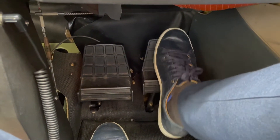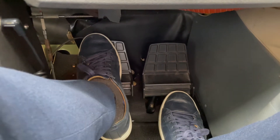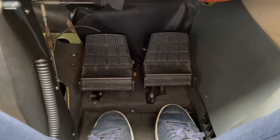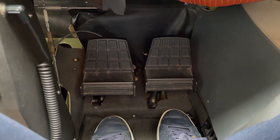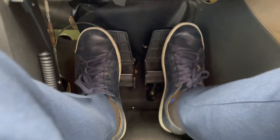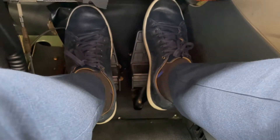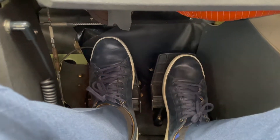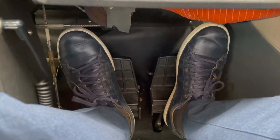So this would activate the right brakes and this would activate the left brakes. Now for ground operations — in other words, taxi — you wouldn't want to place your feet like this, because when you're making a turn you want to activate the bottom part of the pedals.